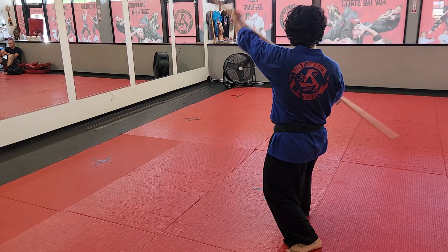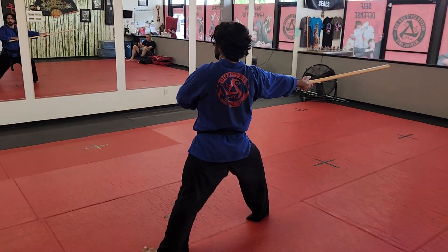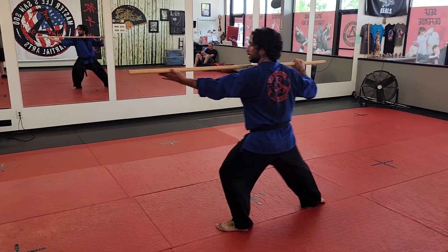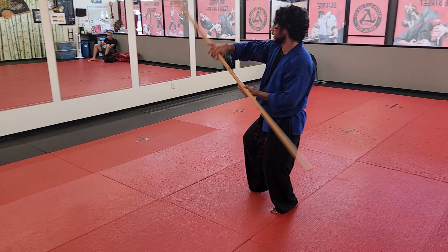you're gonna windmill block and strike to the right. Three, you're gonna slide the staff across your hands, switching, cross-stepping, and striking. Four is your figure eight.